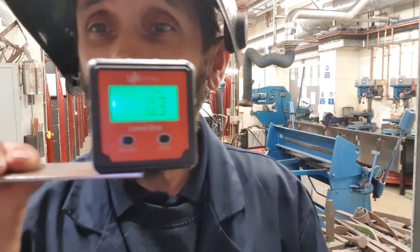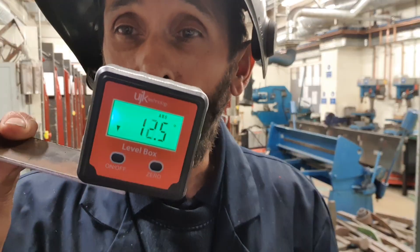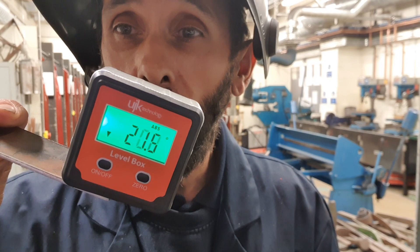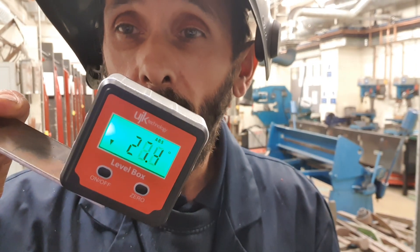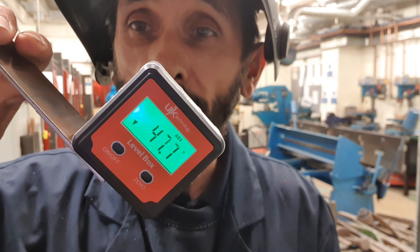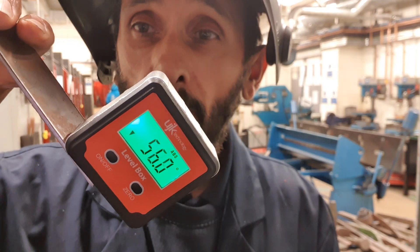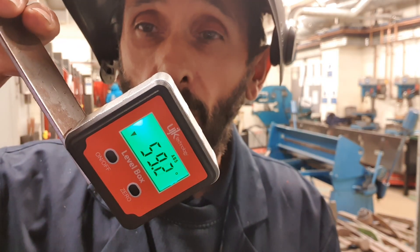Just by sticking this angle finder on the antenna, as you can see it's giving you a reading there. It's a really good piece of kit and they're only cheap — something I just thought about today whilst I was folding up a piece of metal on the folder.